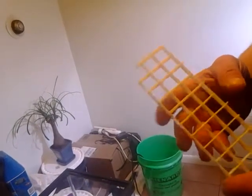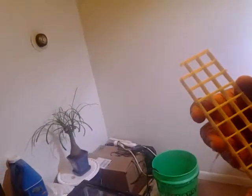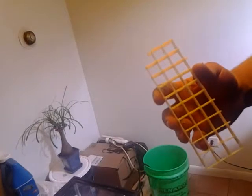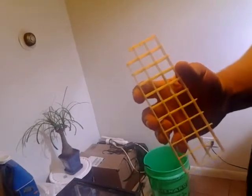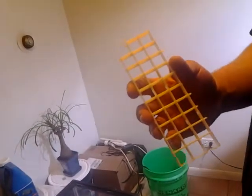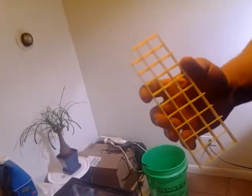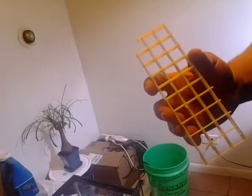Another thing to keep in mind — you might want to not do this in the living room. As you've just seen, sometimes it'll throw little bits of plastic everywhere, and the stuff is really sharp. You don't want a family member or a pet to step on it, so you might want to take it out to the garage, basement, somewhere where you can sweep it up or shop-vac it up.